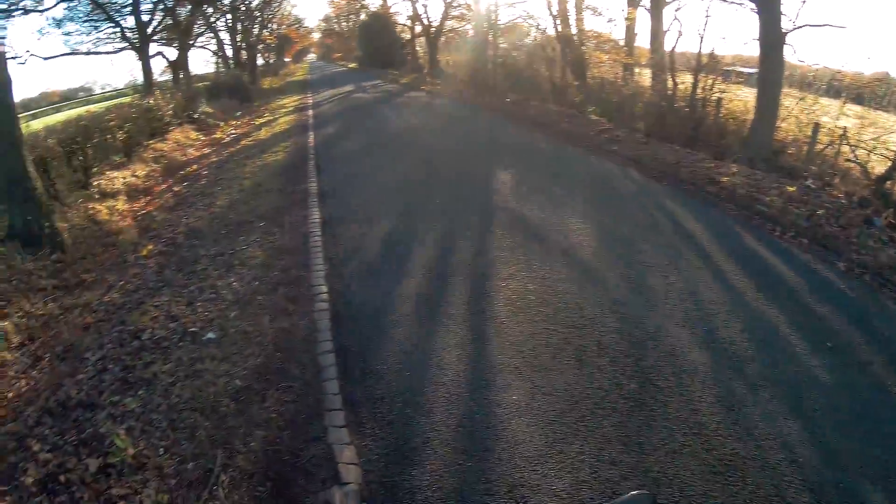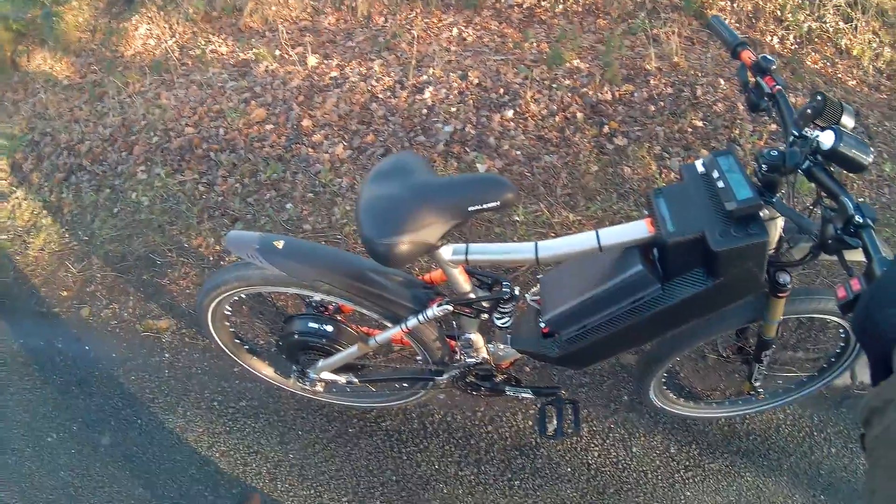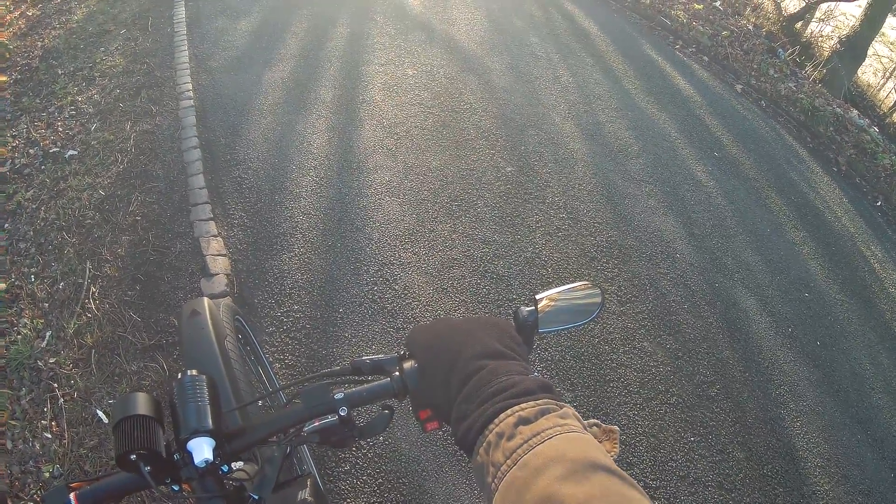I've put this back brake on and it's bloody useless. I've got some 203mm brakes coming, some new rotors, so I'm going to be putting them on. And I've got my mirror, which is there, which doesn't really do a lot. I suppose it'd be alright in the dark.